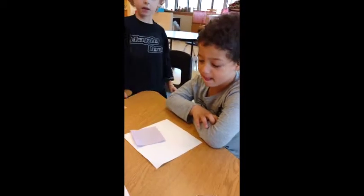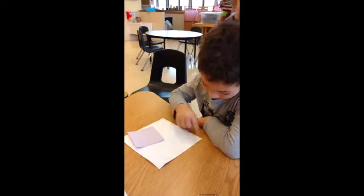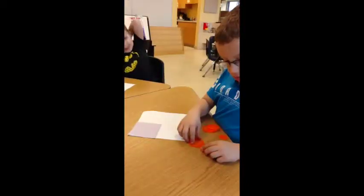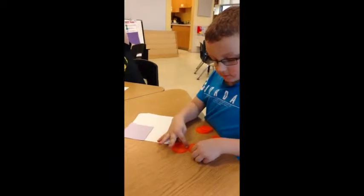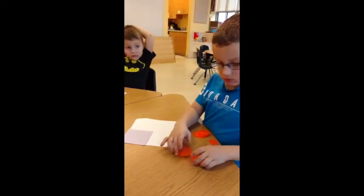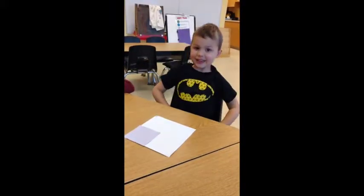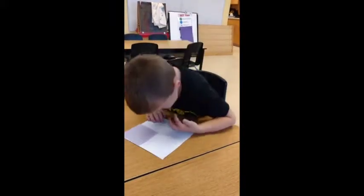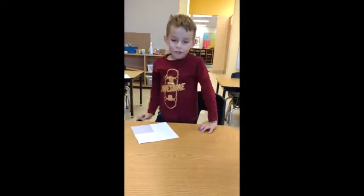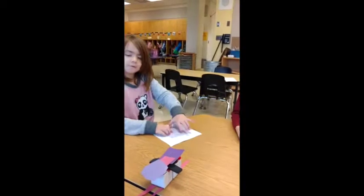Okay, show me what you mean with your fingers. How many purple squares will you need to cover the large white square? Three more. Because there's three empty spaces. And why do you say three more, Maddox? There's three more spots. We need three more because there's three more spaces.